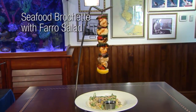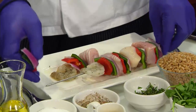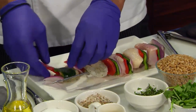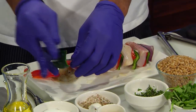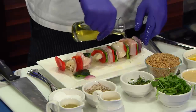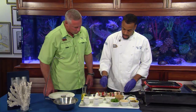Today we're going to be cooking a seafood brochette. So here we are, we're going to assemble the brochette. We've got some Gulf mahi-mahi, scallops, some shrimp, a little red onion, poblano peppers, red bell peppers. We're going to season that up with a little salt and pepper, a little olive oil, and a little fresh basil and parsley mixture.